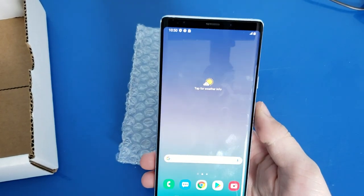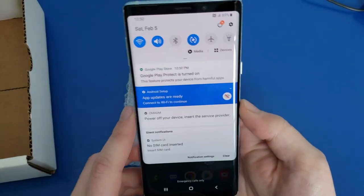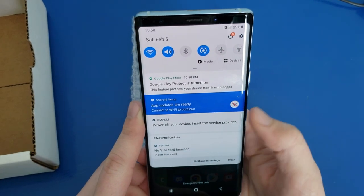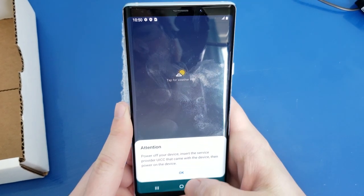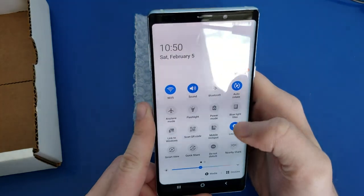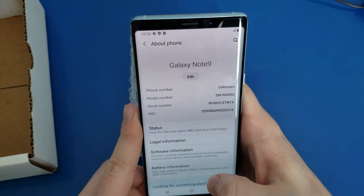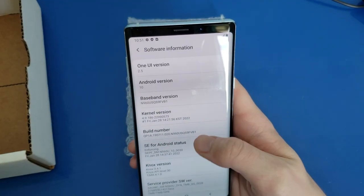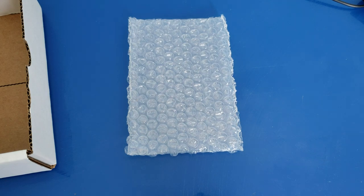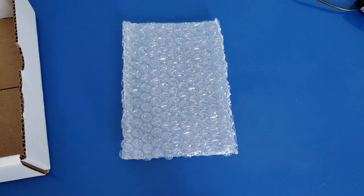Cloud Silver Galaxy Note 9. It's prompting to power off and insert the service provider UICC — I assume that means SIM card. Looking at the settings, it says it's 128 gigs — I have no doubt about that. One UI 2.5, Android 10. Do I see any burn-in on the screen? I don't see any burn-in on the screen. Looks good, no issues there. February 1st 2022 security patch. All looks good.